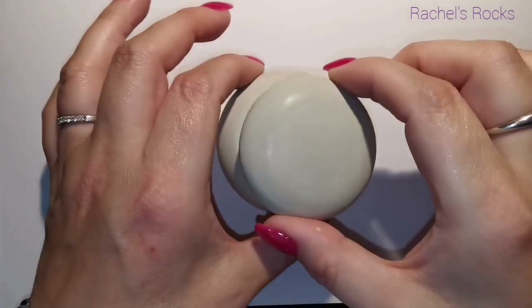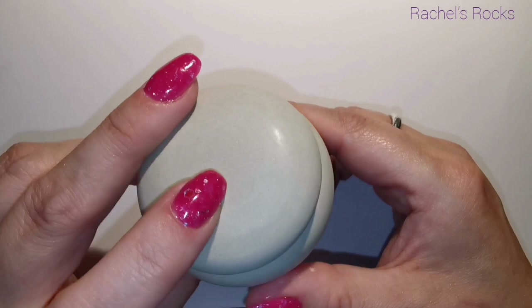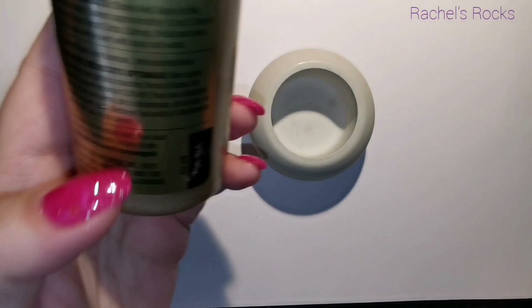Hello everybody! Today I'm painting the cutest little trinket box that I've made from a mold. I bought this awesome mold from Divine Specs on Etsy — they have lots of great stuff there.